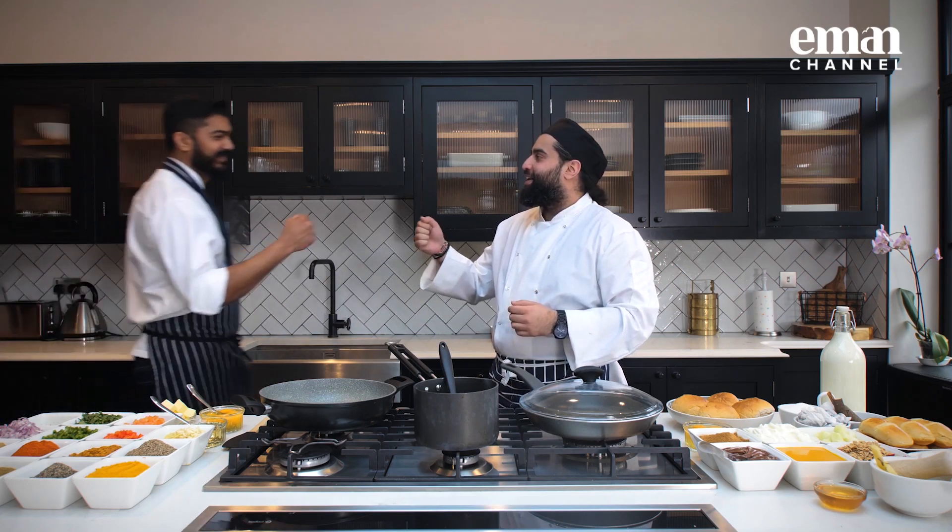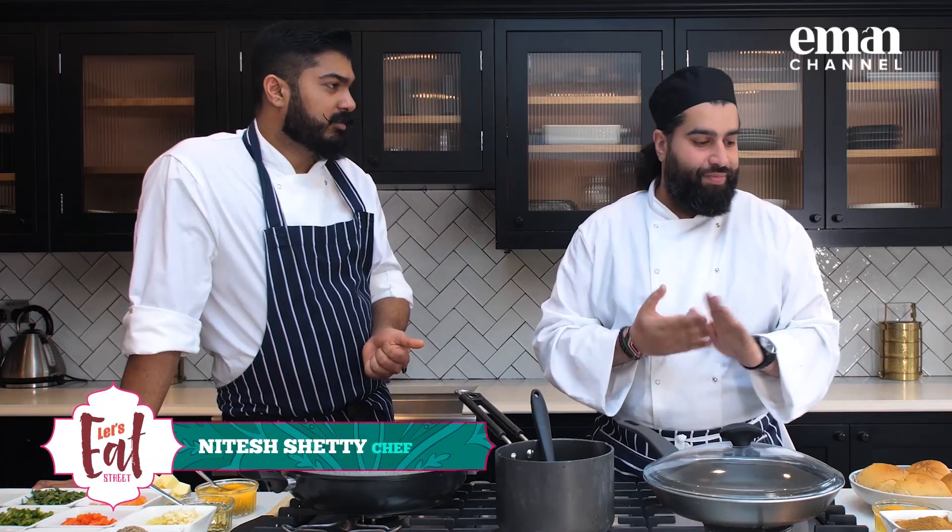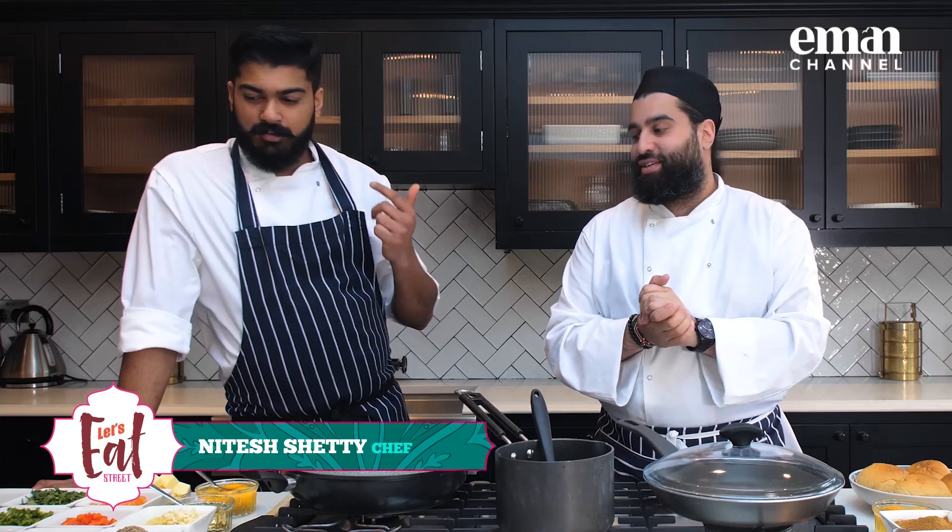Come through to the kitchen. So today we're making mango lassi granola, we're making French toast, we're making egg burji, we're making keema and we're going to serve the egg burji and keema with the bao.